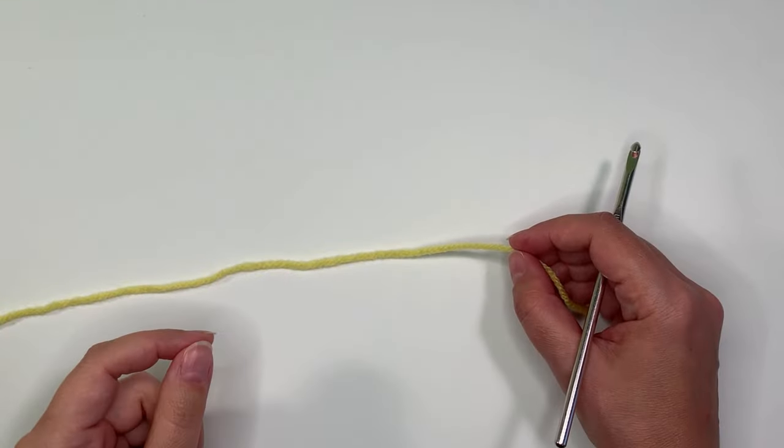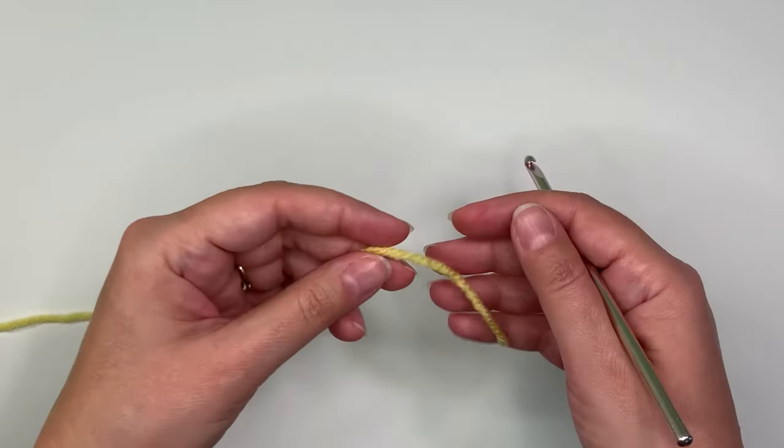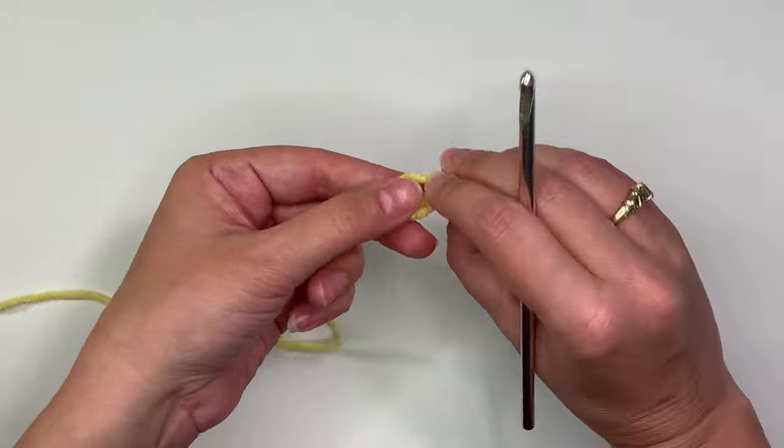Today I'd like to show you how to crochet in a circle, or what we call crocheting in the round. There are two ways that you can start — one is with a slipknot.